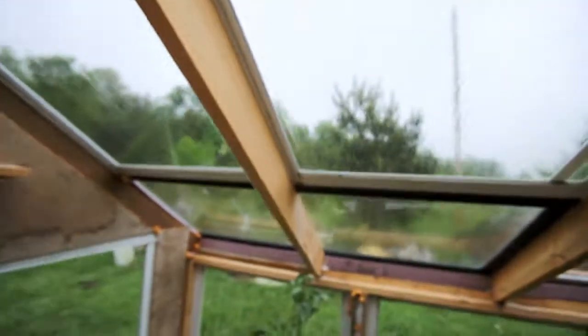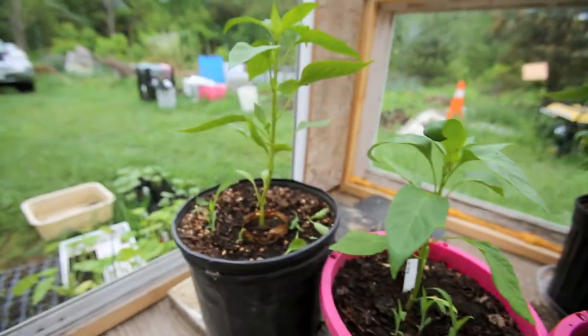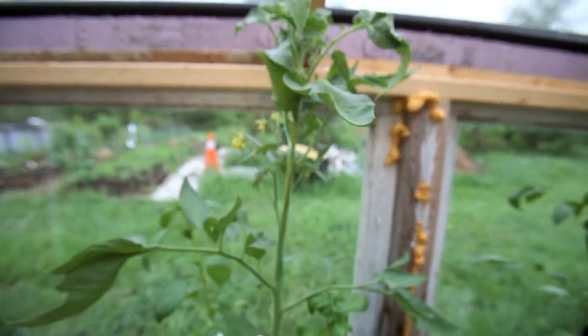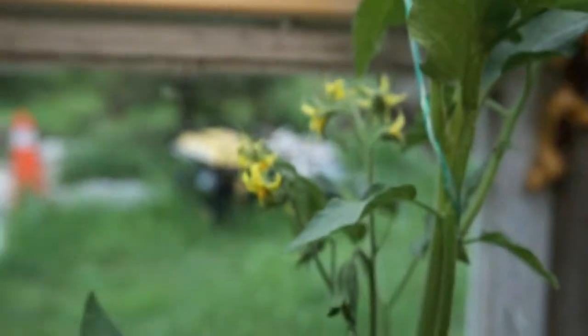I want to show you the tomatoes and peppers here. The peppers are coming along really well — no flowers yet. But I've got this tomato plant here and he's coming along really well. I've got a bunch of flowers on him right now.